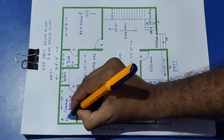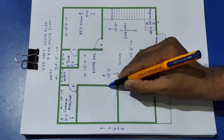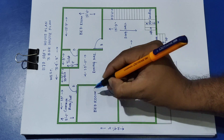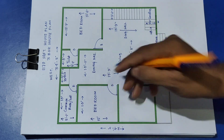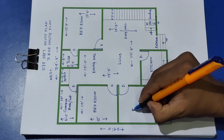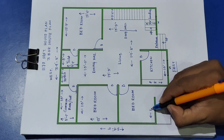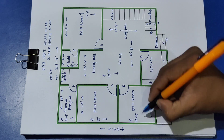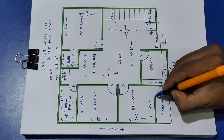Common bathroom is 5 feet 1 inch. Next is the second bedroom — distance 10 feet and this side 12 feet. Next door is the third bedroom — distance 10 feet and this side 10 feet 10 inch. This is the balcony with a door.